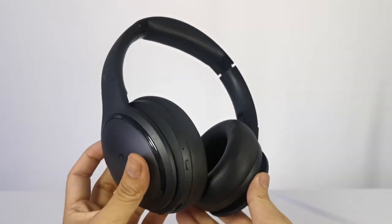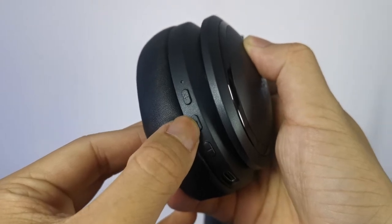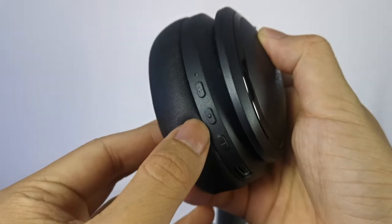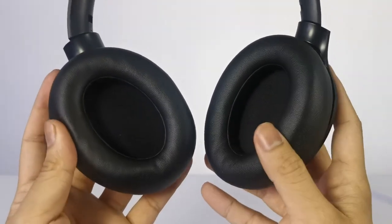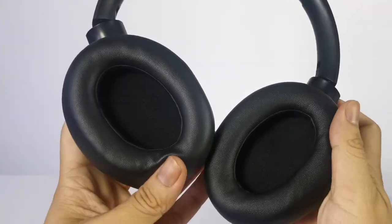Looking closely, we can see the headphones have a total of four buttons: the power on and off or play pause button, the volume up and down which can also be the previous and next, and the special ANC button. The ear cups are extra comfy with these soft foam and leather ear cups.